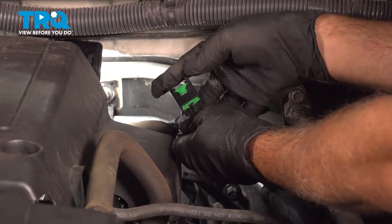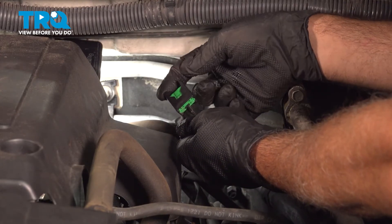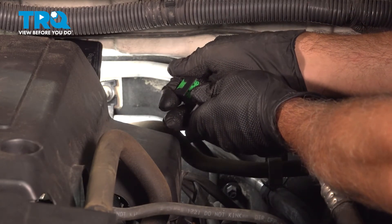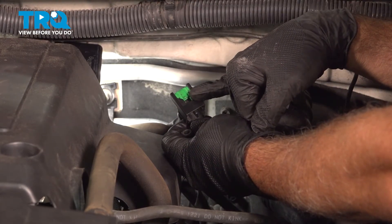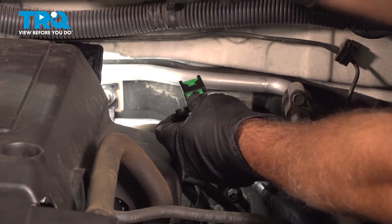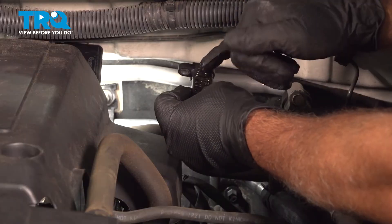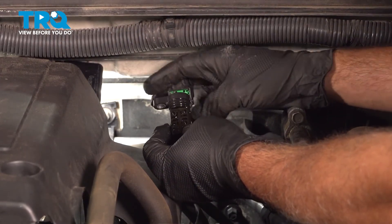Take the new sensor, line that up, and push it in — it's going to automatically release the green lock tab once it's pushed in all the way. There it is, and the green lock tab has popped back into place. Now I have a little bit of fresh motor oil in a small cap here. I'm going to rub it on that O-ring and around the sensor, and this is ready to install.